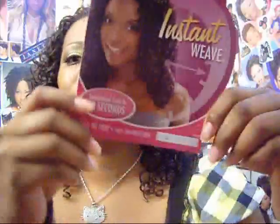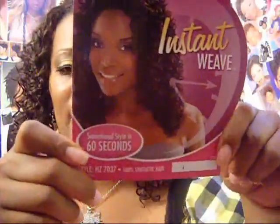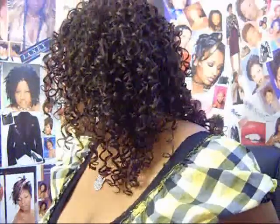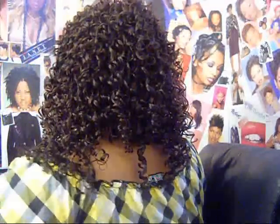Ladies, this is the Sensational Instant Weave HZ7037 in color number 4. Let me turn around and let you guys see the back. I did pick this up at my local beauty supply store for $19.99. Let me know what you think. I will see you guys in the next video — toodles!